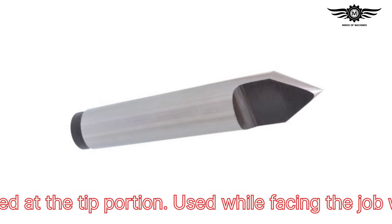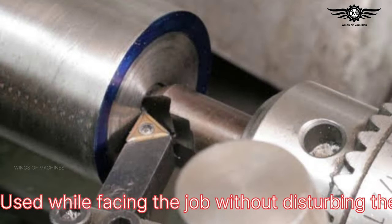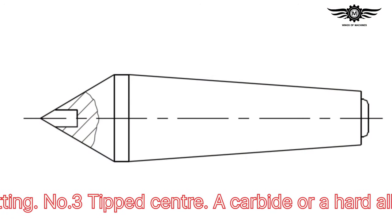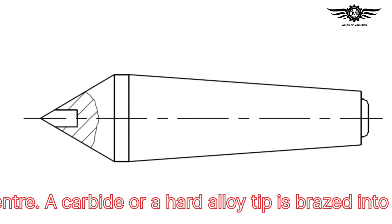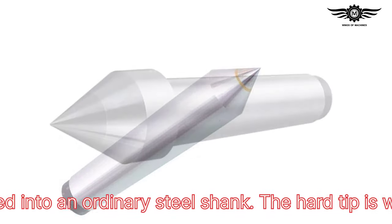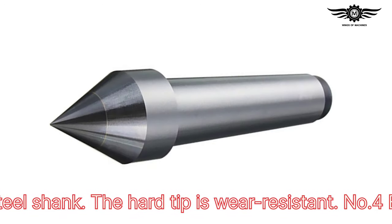The half center is used while facing the job without disturbing the setting. Number three: tipped center — a carbide or hard alloy tip is brazed into an ordinary steel shank. The hard tip is wear resistant.